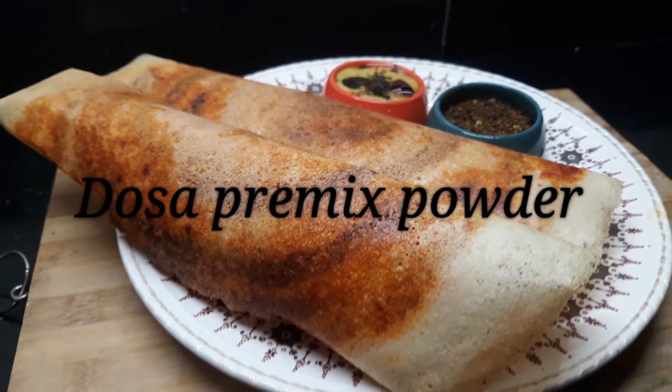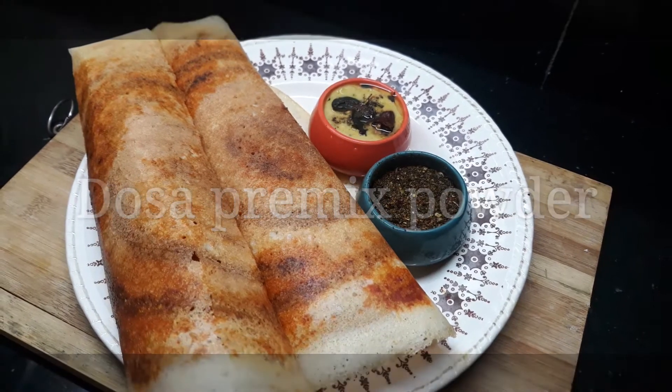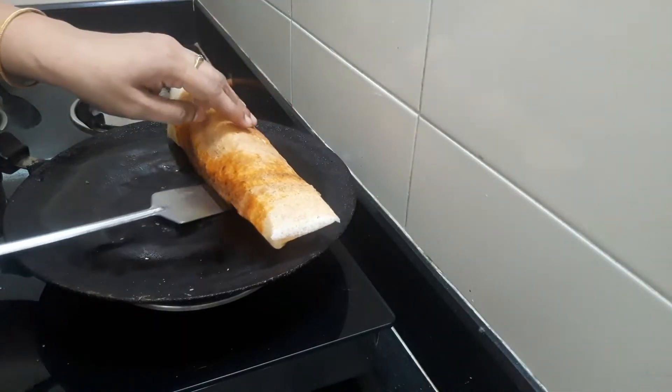Hello, welcome to Golden Gruhni. I am going to show you the recipe today. I am going to show you the recipe in 4-5 minutes.